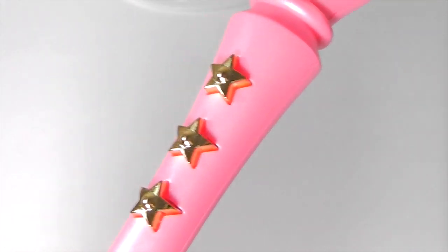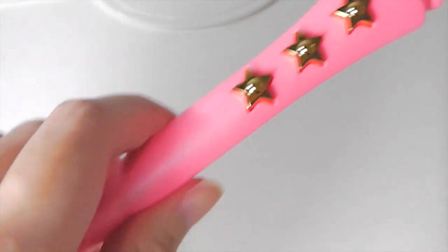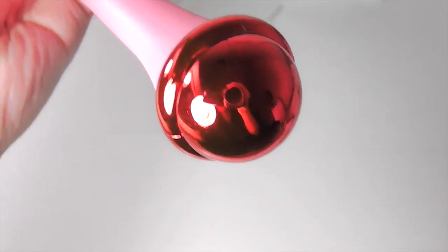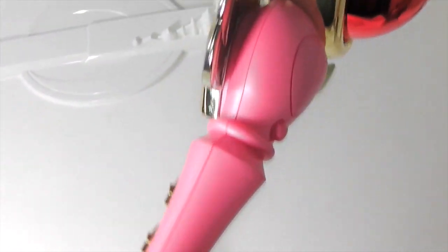Here are the buttons. And now the stand.